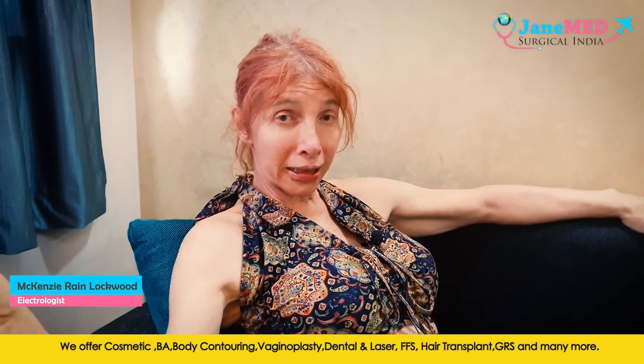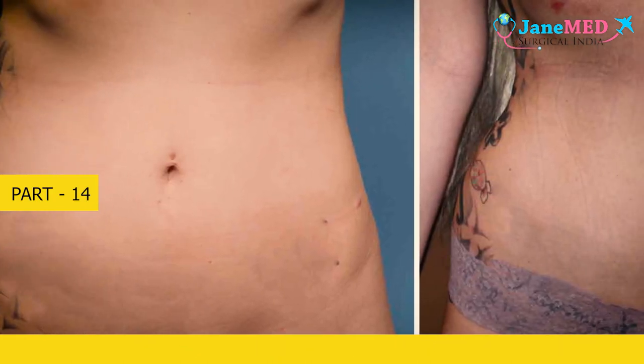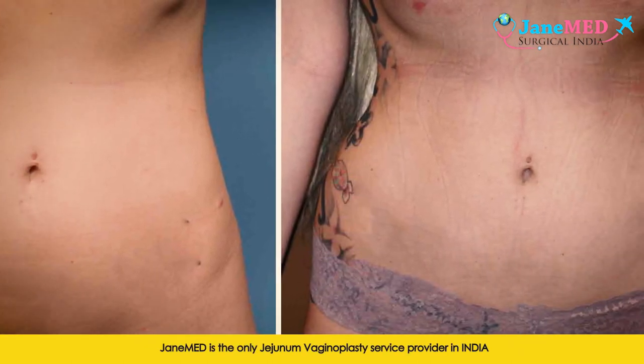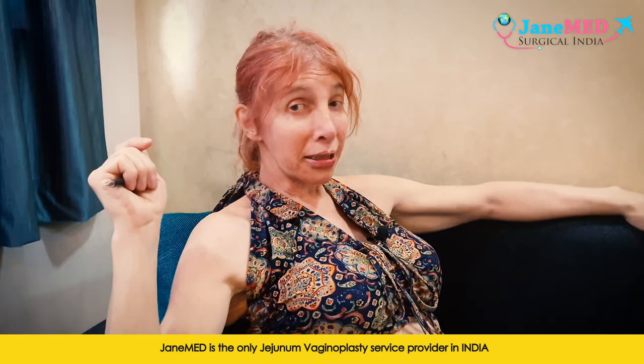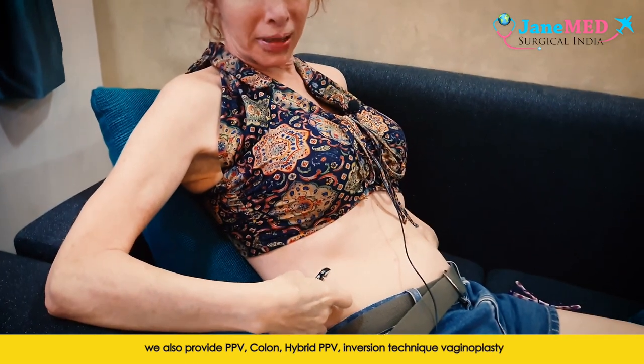Hello, Kenzie again. One of the other techniques we do here is rib removal. Sounds horrible, but not so bad. I had six ribs removed, and what this does gives you a nice little curve, a feminine curve in the middle.